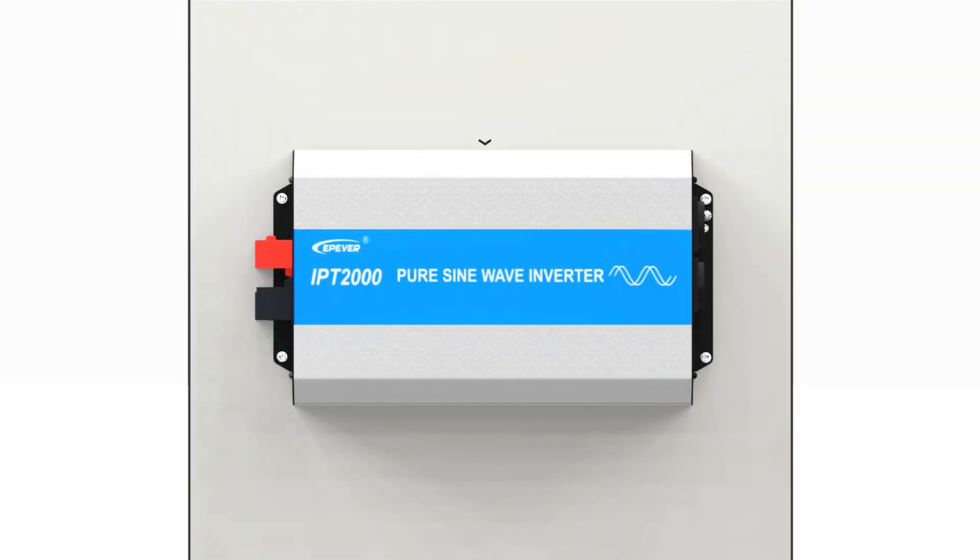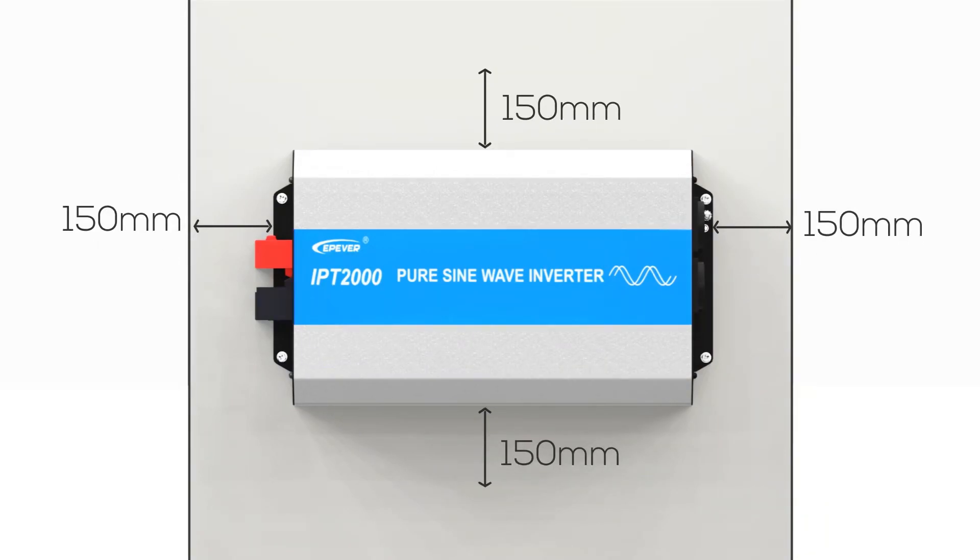Ensure adequate clearance for airflow around the inverter. A minimum of 150 mm is recommended on each side. If using an enclosed cabinet, make sure it's well ventilated.